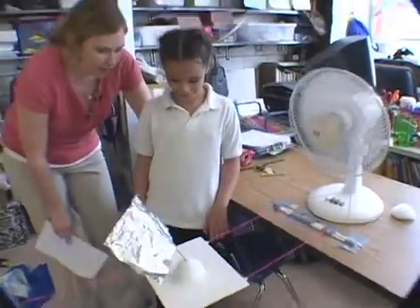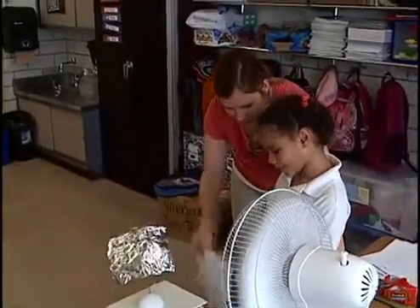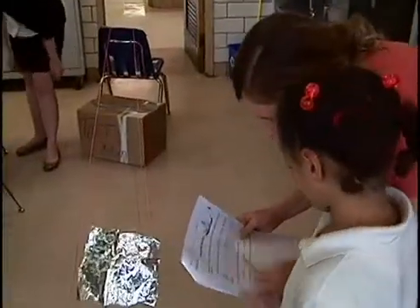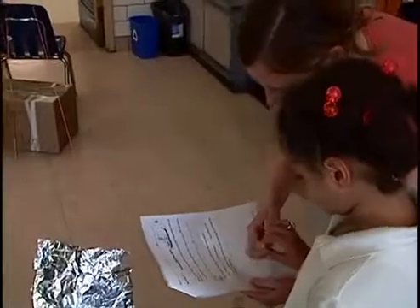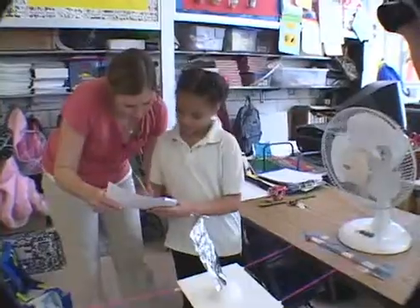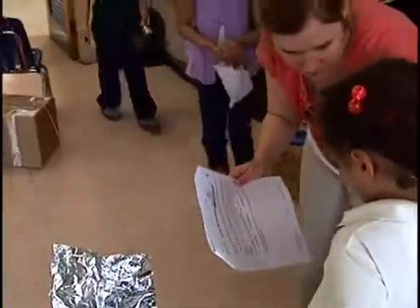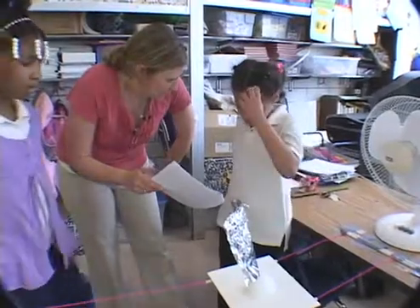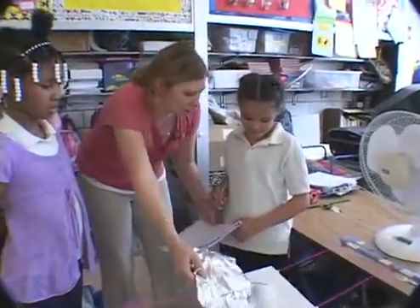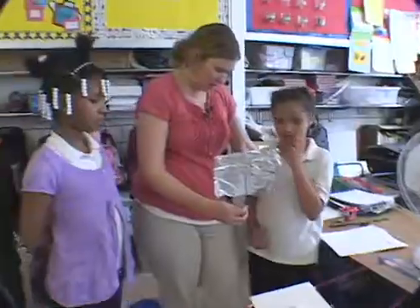So what do you think? Is it moving? Is our boat moving? No. Our boat's not moving. What could we mark here? Where did it go? So maybe just put an X, put a little number one at the start. Now, was this really floppy, a little floppy, or not floppy at all? Did that stay standing straight up, or did it like blow back? What do you think?